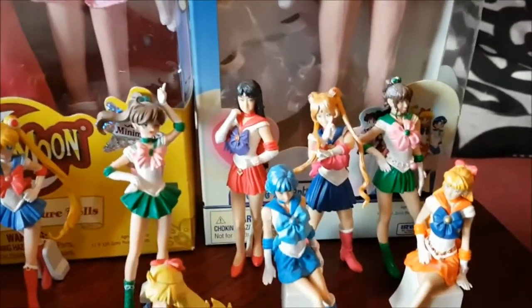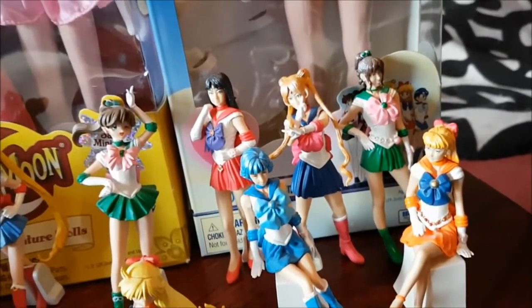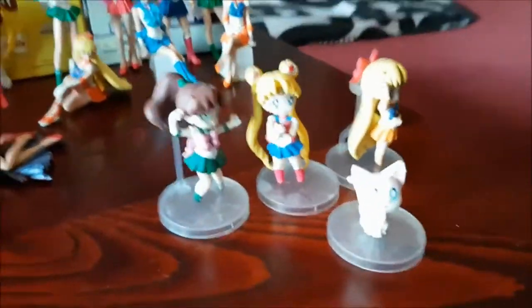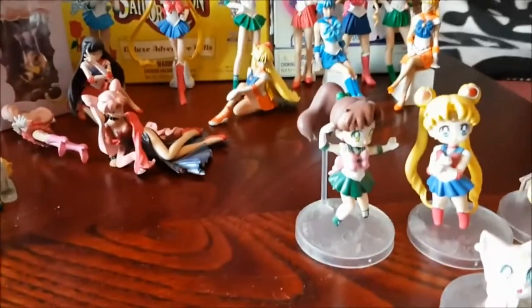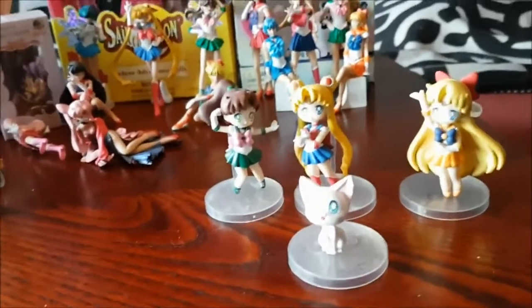And then we have this live action Gashapon set — Sailor Mars, Sailor Moon, Sailor Jupiter, Sailor Mercury and Sailor Venus. I actually like the live action series. This set I know is a counterfeit set, but you can hardly tell because they are adorable — they are gorgeous. Little Artemis, isn't it cute? My friend who deals with figurines ordered these in because she was curious about them, and it's like — okay, they're counterfeit items, I can't really sell them, do you want them? And I'm like — yeah, sure, I want them. They're really cute, even for counterfeit items. Counterfeit means they're fake, in case you didn't know.